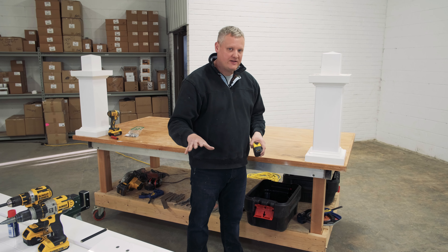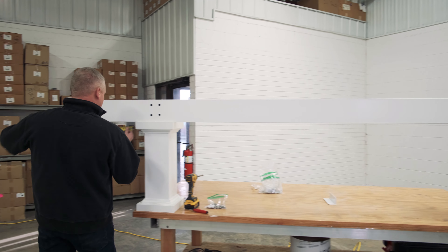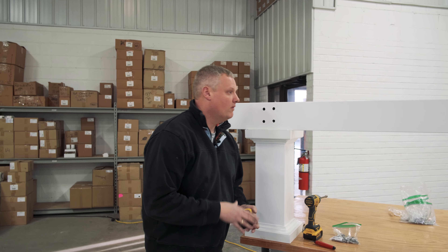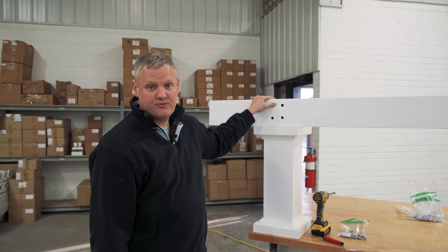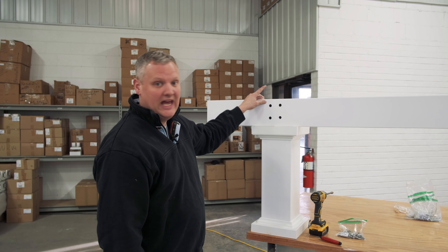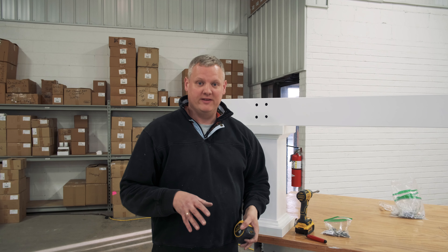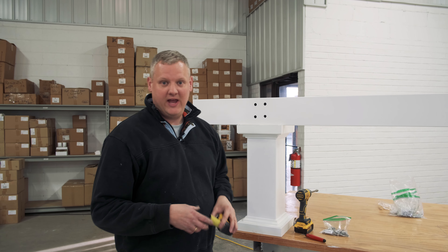Once your beam is drilled on both sides, go ahead and get your helper for this step. Get your ladders set up ahead of time, then your beam can go up on your post. We're going to double check our overhangs. One thing I forgot to mention: before you put up your beam, it's really handy to take a minute with your tape measure and pencil and lay out the rafter spacing on top of the beam — that's all in your CAD drawing. Do it while you're still on sawhorses, because afterward you'll have to be up on a ladder.